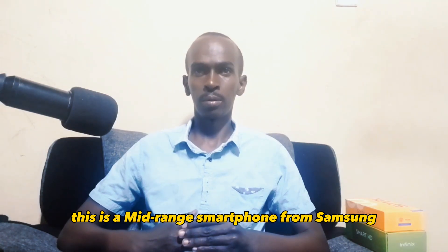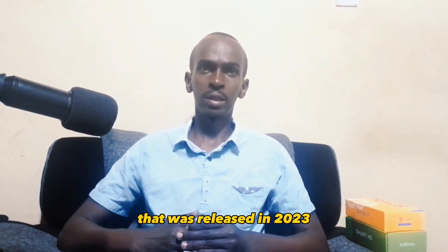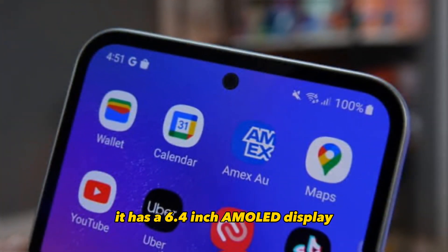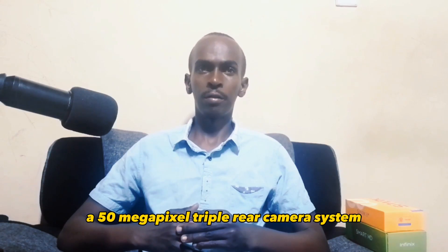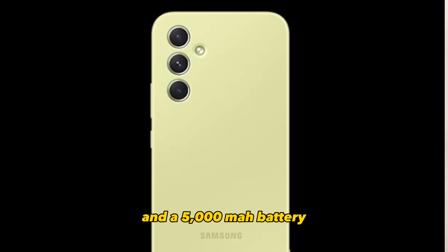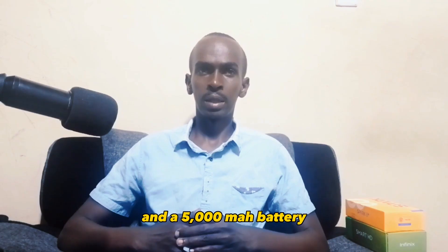This is a mid-range smartphone from Samsung that was released in 2023. It has a 6.4 inch AMOLED display, a 50 megapixel triple rear camera system, and a 5000 mAh battery.